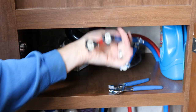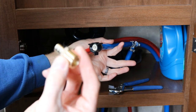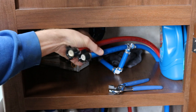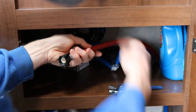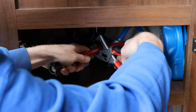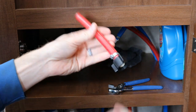I removed everything from under here and got the lines disconnected. I'm going to cut both of these off so I can install my half inch to half inch male pipe thread adapter onto the PEX. I'll start here on the hot side. Using my PEX cutter, I'm going to put it right about here. Clamp down — there you go. No turning back now. This piece of crap can go in the trash.